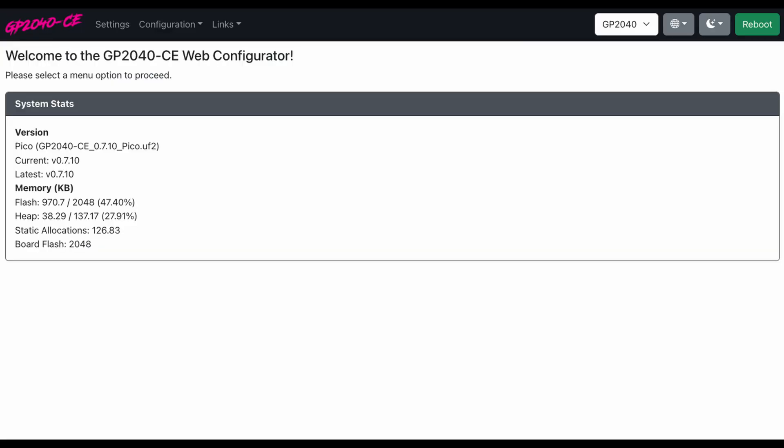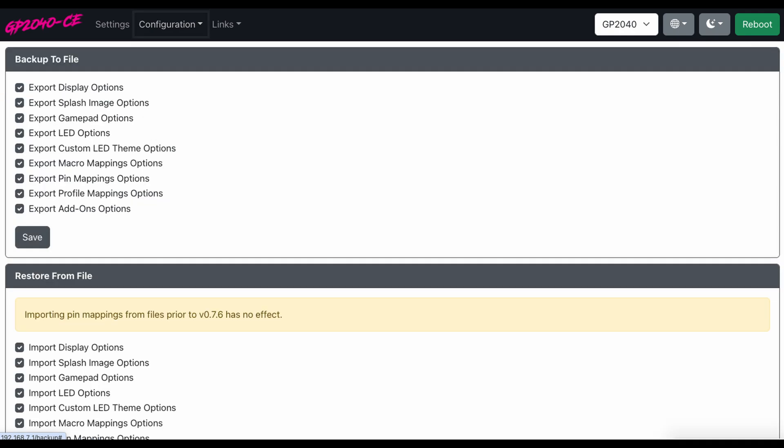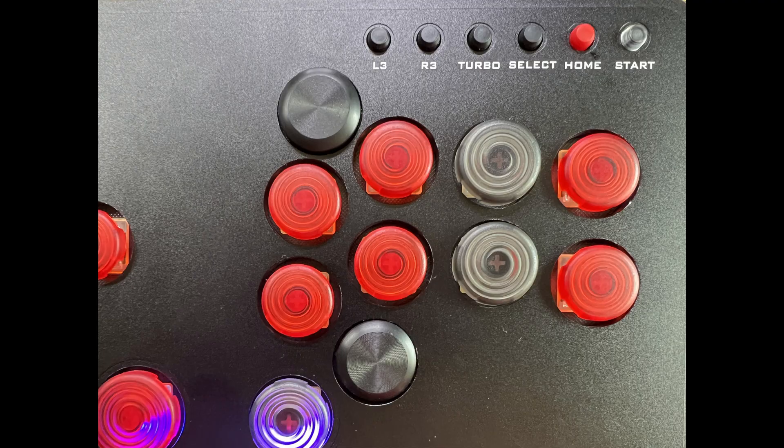I download those two files, drop the flashing file on the controller, drop the latest firmware on the controller, connect to the web config, do a backup, then reboot to bootsel. I drag the latest flash nuke onto the controller, and when it comes back up I drag the latest firmware onto the controller. When it comes back up, I unplug it.